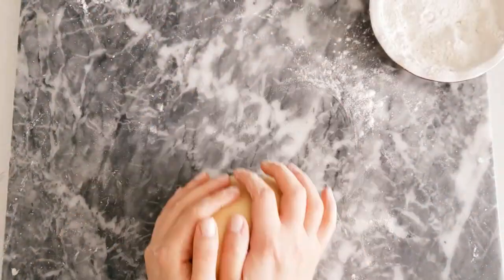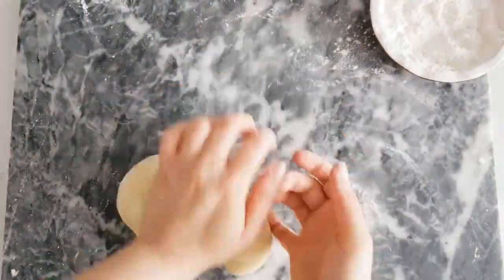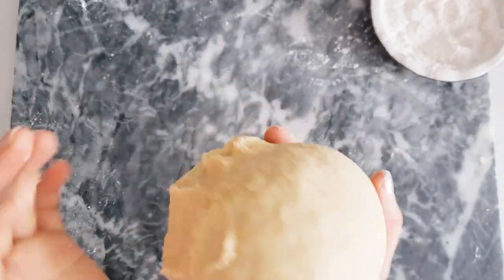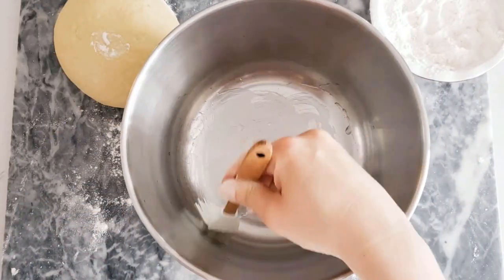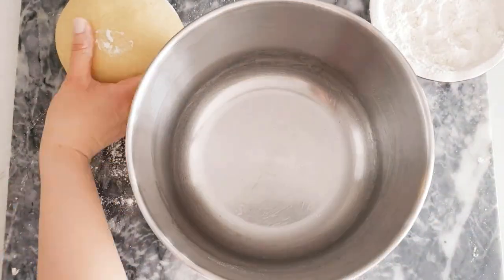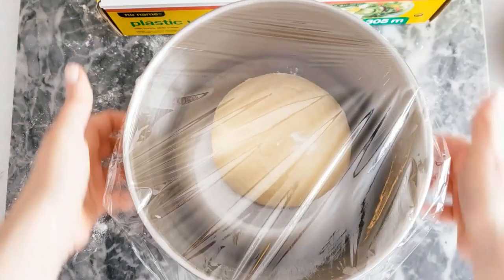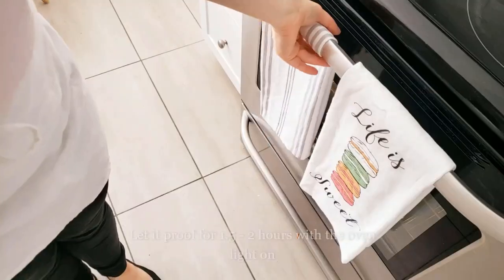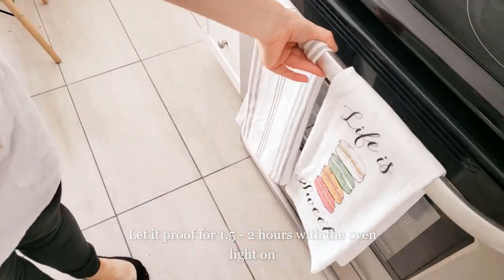What we're doing here is developing the gluten bonds. You can test this by pressing a finger into the dough — if it doesn't bounce back quickly, it's not quite ready. Continue kneading until the dough bounces back fast. Once ready, prepare a bowl with oil spread all over, place the dough inside, and cover with plastic wrap to create a tight seal. Let the dough proof in the oven with just the light on, or any draft-free space, for about one and a half to two hours.